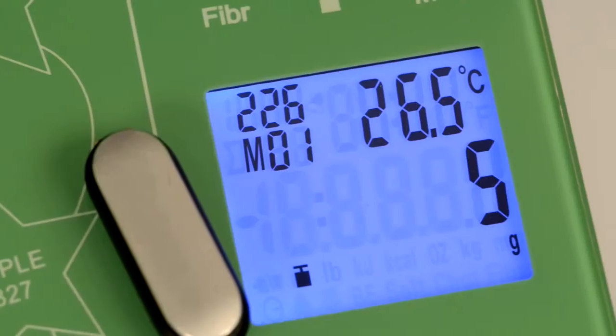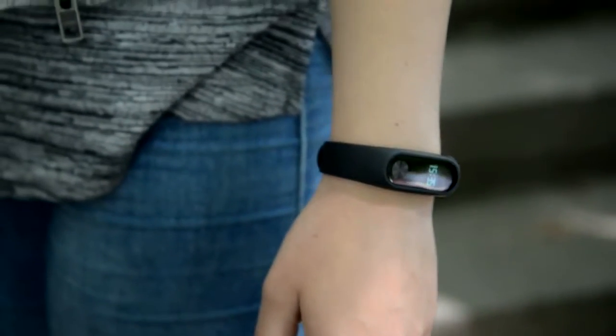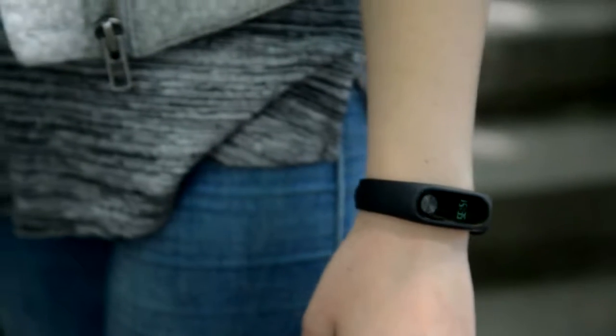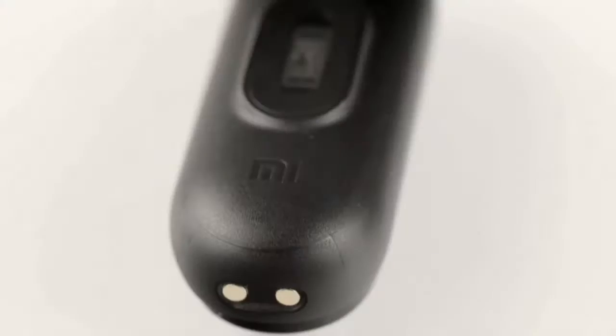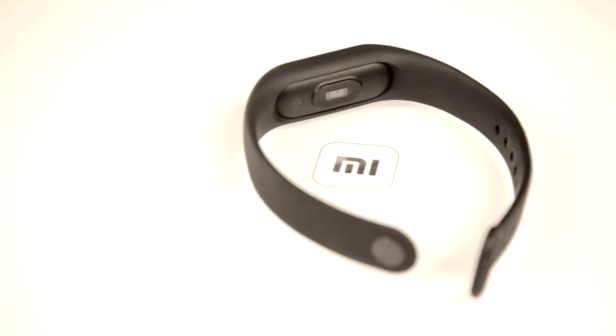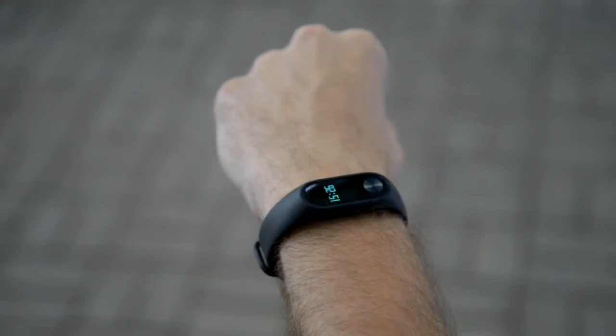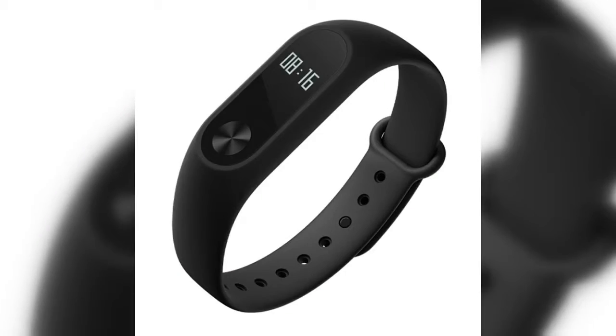Let's get into the details. The weight went up from 5 to 7 grams, and the tracker is still very light and gets unnoticeable after some time wearing it. The device capsule itself is 3 millimeters longer and almost unnoticeably wider and higher, which turns out to be a good thing — the band sits on the hand much more snugly, especially on a larger male hand. The original Mi Band straps will not fit the new tracker though; you will have to collect them all again.